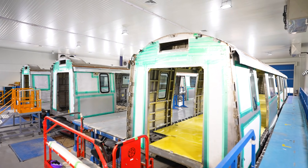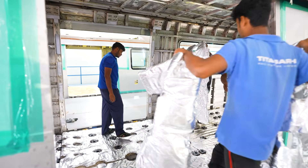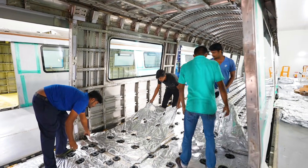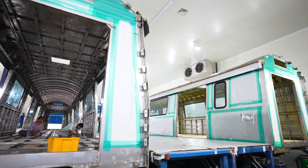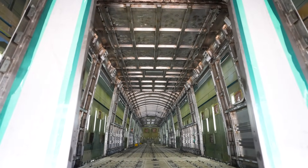For us, we have four criteria that we follow whenever we take on a project: SQCD — safety, quality, cost, and delivery. All these special processes are purely focused on improving the quality of the coaches. When we do special processes like bonding of the windows, floor insulation — if it's done in a temperature and humidity controlled environment, then the longevity and the quality of that is far superior. So our primary focus is always safety and quality, and what you see in the plant is a representation of that. Bangalore Metro is in process, and we have recently won the contract for Mumbai Metro as well.